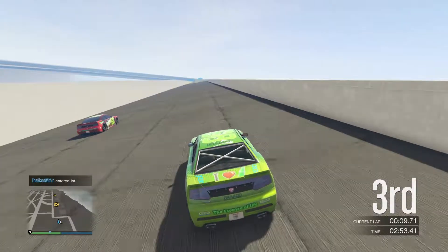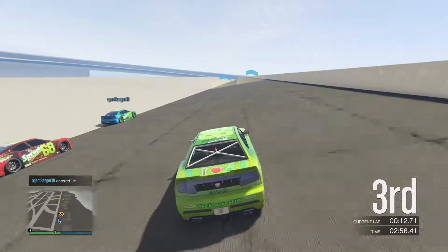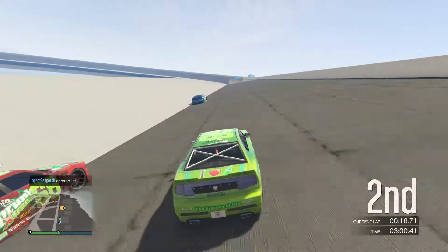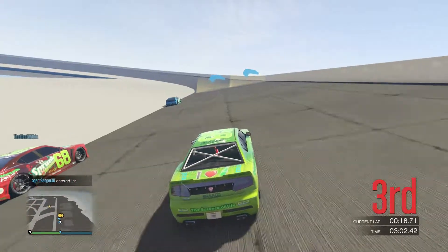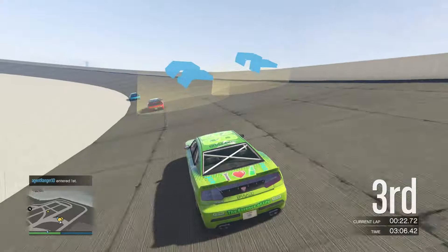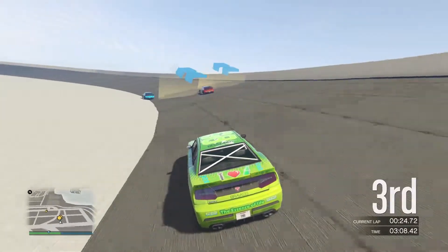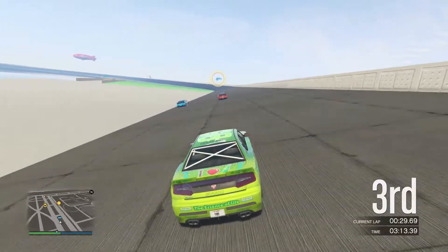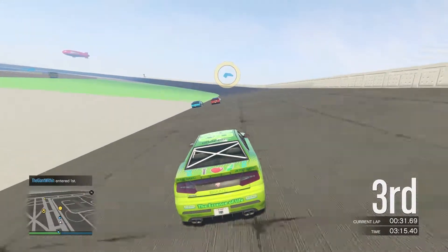Giant's getting a little glitchy there. Agent gets a run on Giant, so he gets to pull ahead. There's a lot of tactics to the way you race here. Now I got myself in a little bit of trouble as I allowed them to pull ahead of me. So if they start cooperating here, they could leave me behind.